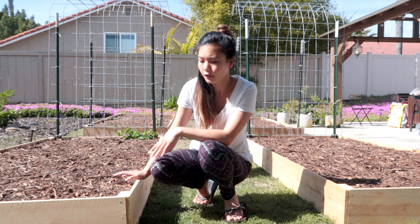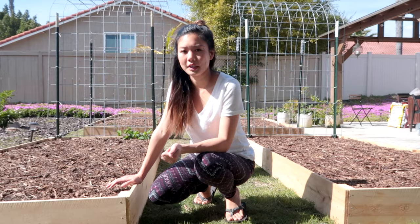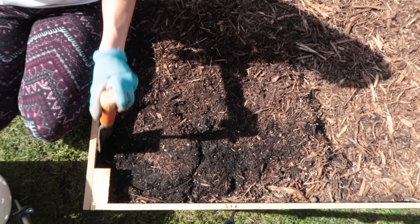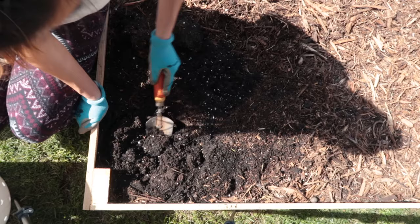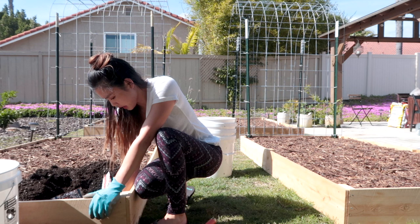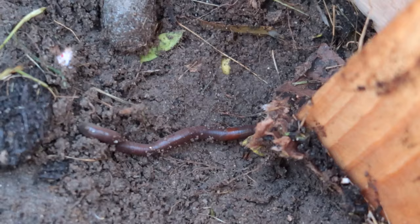It's kind of bright out here but I'm going to attempt to plant all of my worm towers in each of the inner corners of the beds. We'll see how far I can get because it is pretty bright and hot out here. I'm going to start by pushing all of this back because I don't want to mix too much of the soil and the mulch together — I want to keep them separate. Oh, there's a giant worm that just emerged out of the ground beautifully!